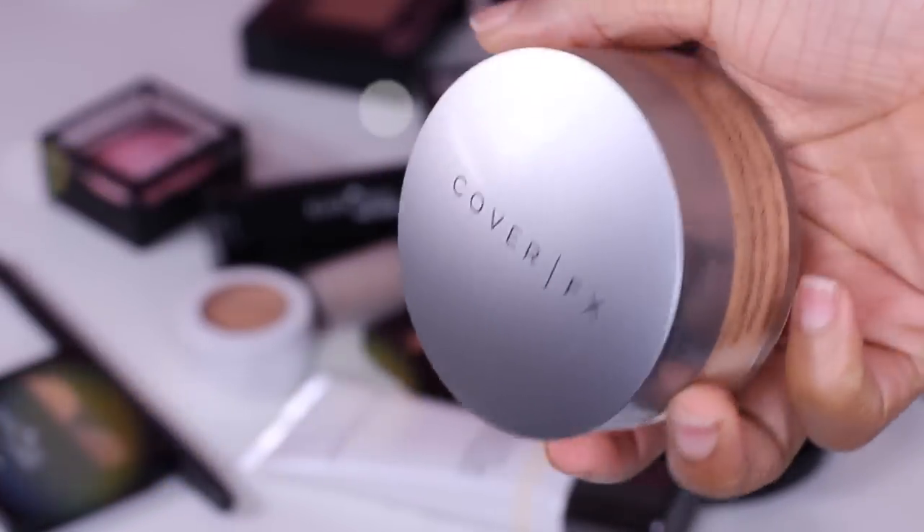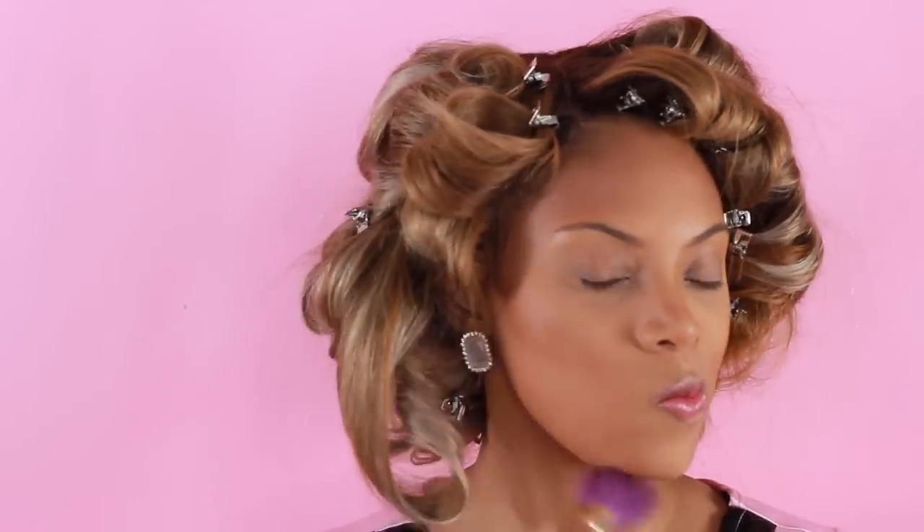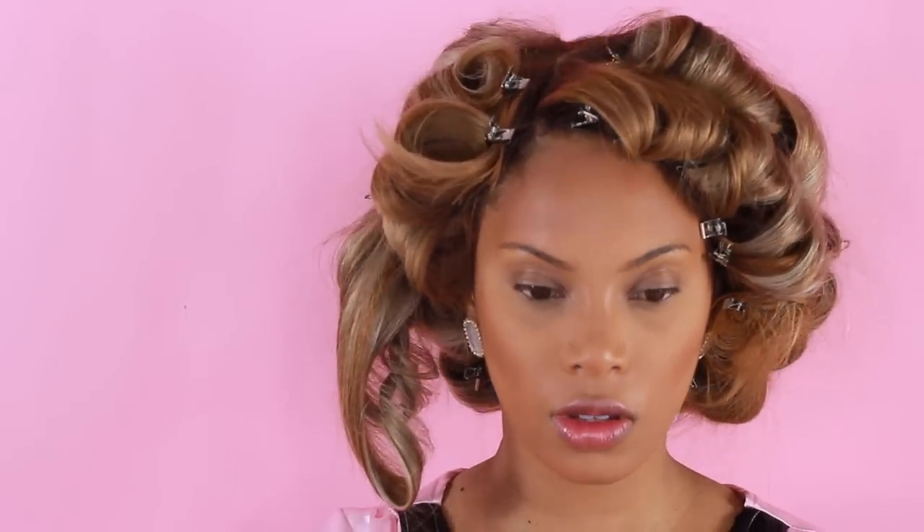To set the foundation I'm going to use the Cover Effects illuminator setting powder in shade Medium, applied with a big powder brush all over. Then I'm going to go in with MAC Fix+ spray just to refresh the skin.